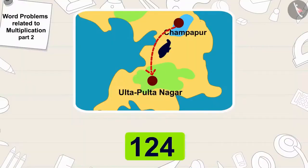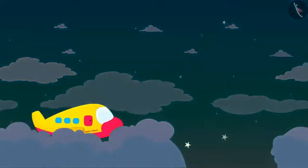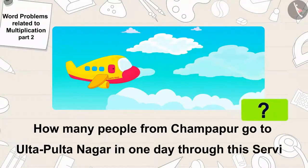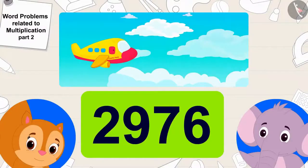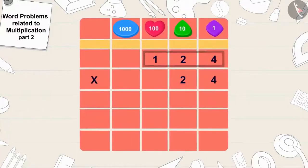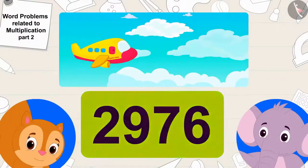Children, if the airplane service runs all day, how many people travel from Champapur to Ulta Pulta Nagar in one day? There are 24 hours in a day, so 124 times 24 equals 2,976 people who travel from Champapur to Ulta Pulta Nagar in a day.